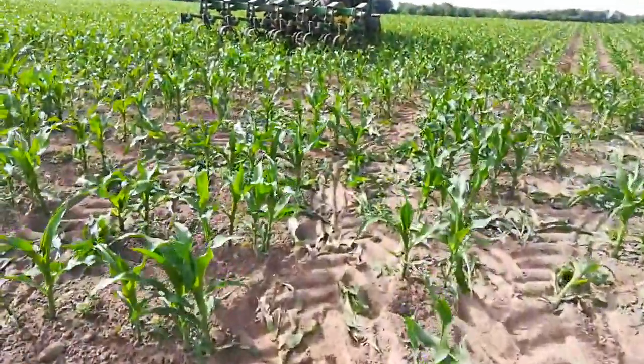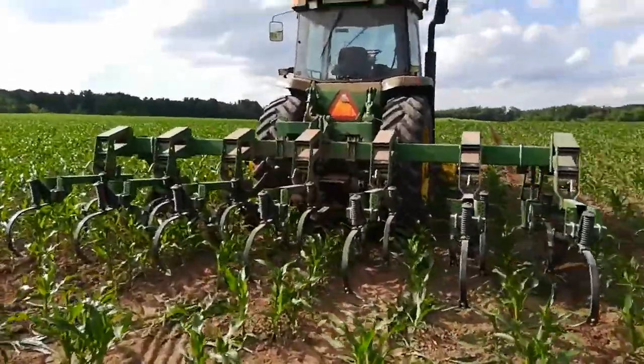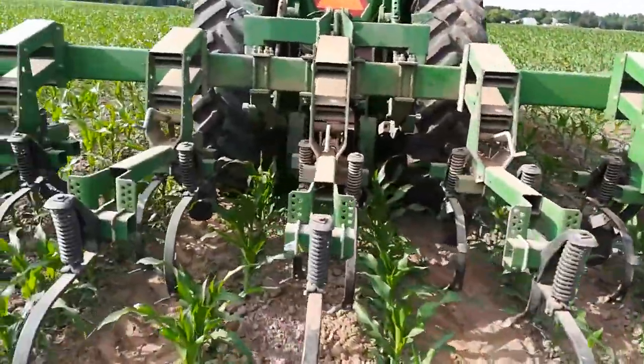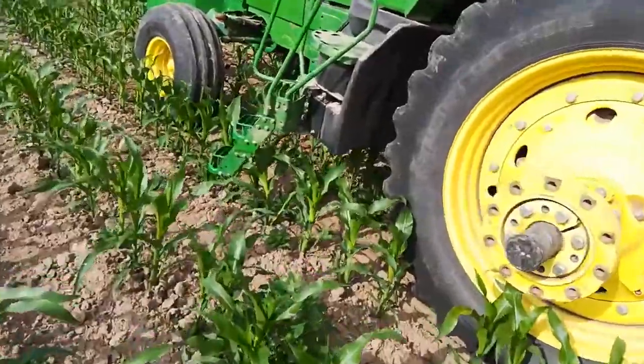I'm trying to finish this today, Sunday. I think it's supposed to rain tomorrow. There are people on YouTube who do a lot better job than I do explaining this — this is for friends and family. But here's the row cultivator; I think it's doing a good job. Doing the best I can. Again, these deer flies are pretty nasty so back in the tractor we go.